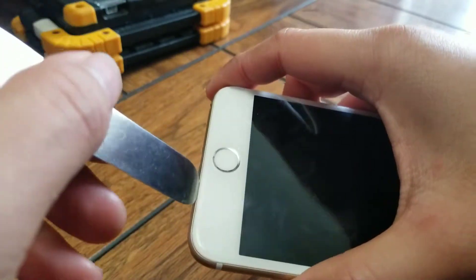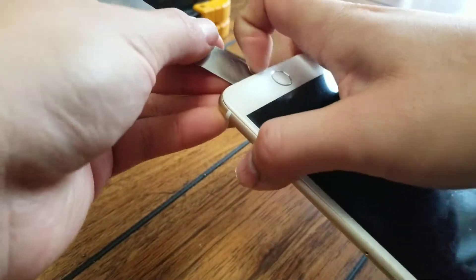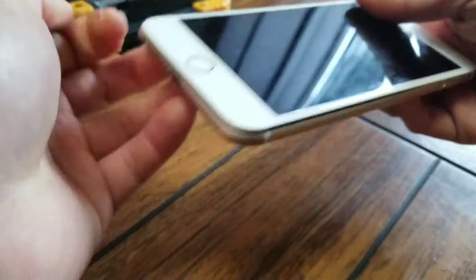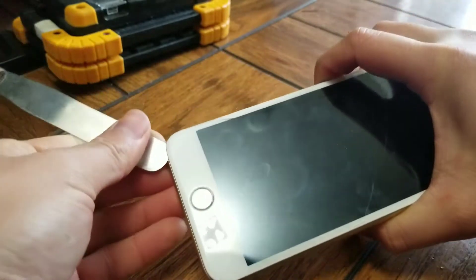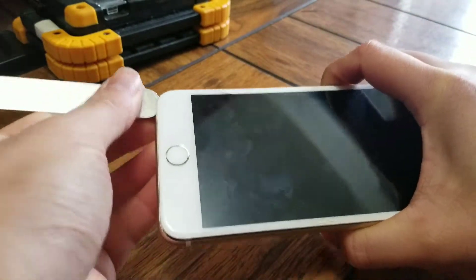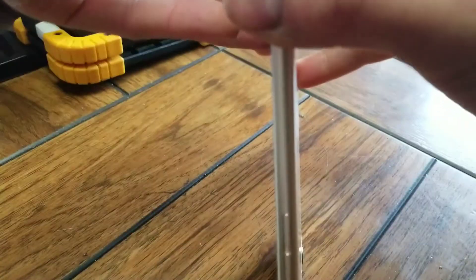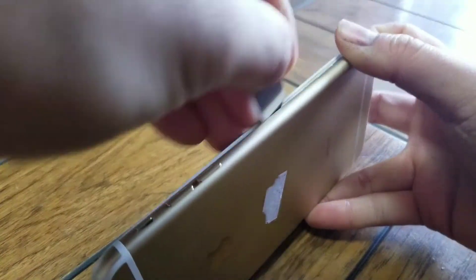Get between the screen and the frame, then just pull it up and go around the screen. Once you go all the way around, you'll get a slight gap. Do that on both sides, all the way. Hold the gap open with your fingernail or another tool, and then go all the way around.